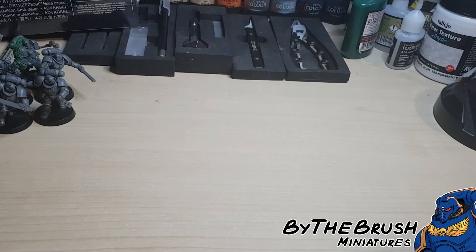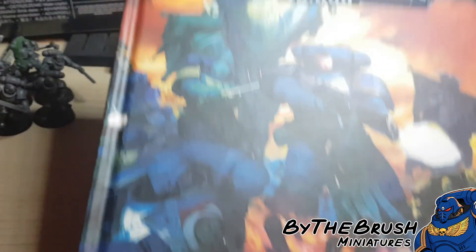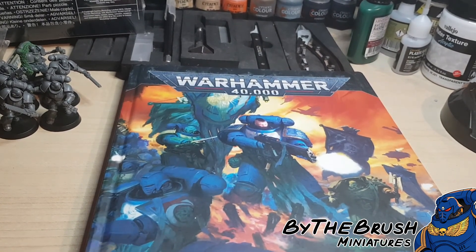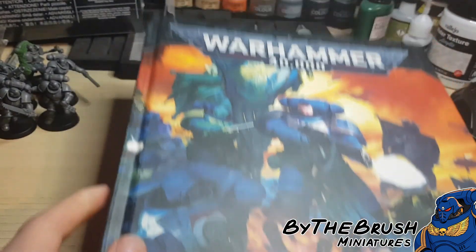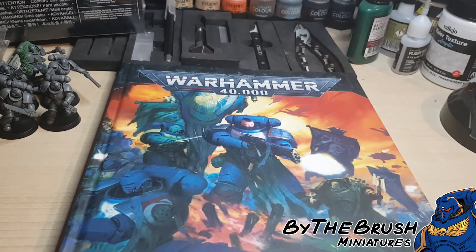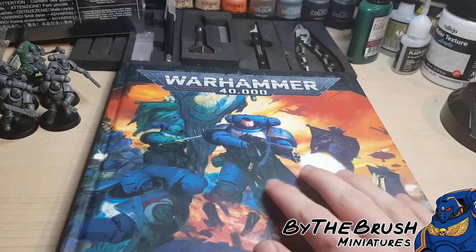The next thing you're going to need is the rules for your army, which comes in the form of one of these, called a Codex. That has all the rules in it for your army. Obviously, if you get the starter set it comes with the rules for the units in the box, but the Codex comes with all the rules for Space Marines, for this example. So you get that, you've got all the rules, and nobody's going to argue with you about the rules for your own army — everything's going to be nice and smooth.